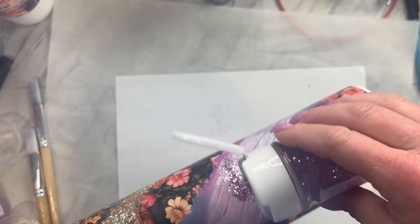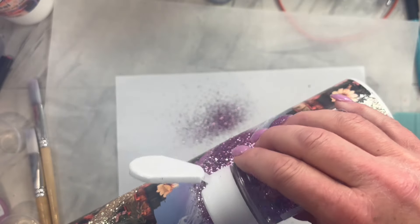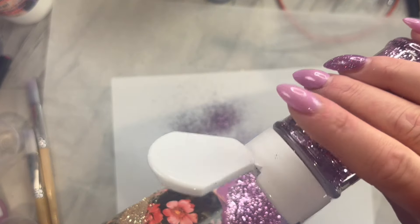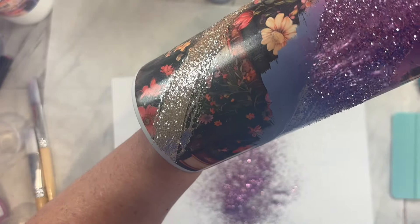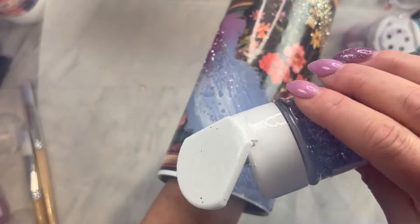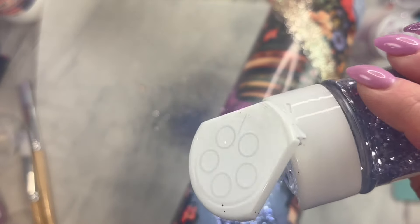Now take the glitter Captivating and right in the center of that purple section that we painted, apply the glitter pretty heavily. Then tilt your tumbler down and just let it cascade a little bit going towards the bottom. Then tip it the opposite way and let the glitter cascade towards the top. Now take the glitter color Novel and apply it pretty heavily towards the top rim and then let it cascade into that purple.